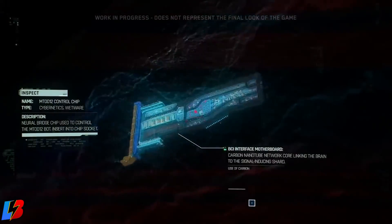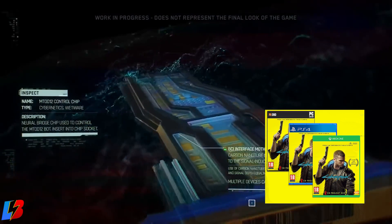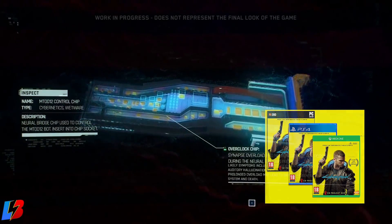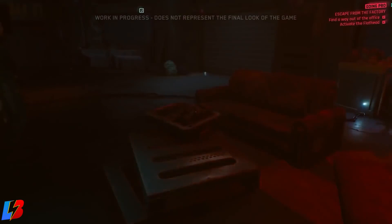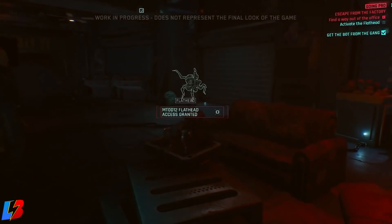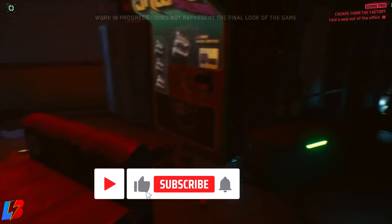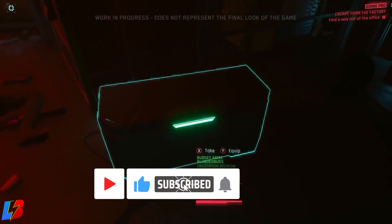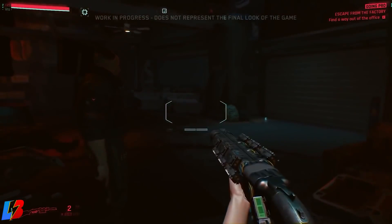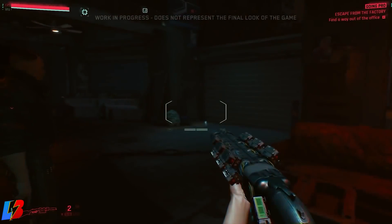I'd also like to remind you guys about our giveaway for Cyberpunk 2077. To enter is super easy — all you've got to do is subscribe to the channel, drop a like, leave a comment in the comment section down below, and follow us on Twitch and Twitter. If you're new and you subscribe, make sure you turn on your notifications because the more you comment on all these videos, the more entries you'll have to win the game. Good luck to everybody who plans to participate.